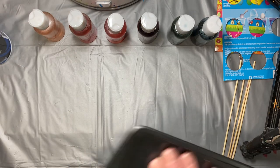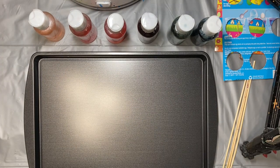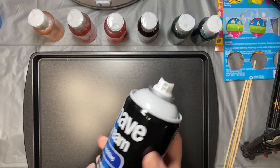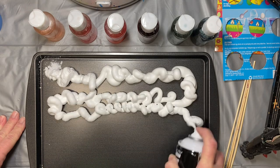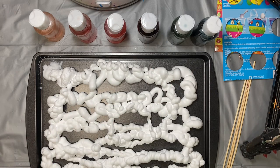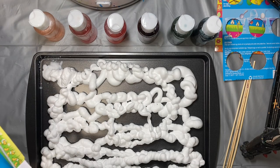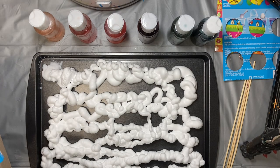To start, we're going to take our pan and put shaving cream in it. Make sure you shake it well — it has to be the foam type. When you spray it in, it starts to grow a little bit, so you don't need a ton. Just put in enough to cover the bottom of your pan. We'll also need something with a flat edge to spread it out and to scrape the shaving cream off our paper later.